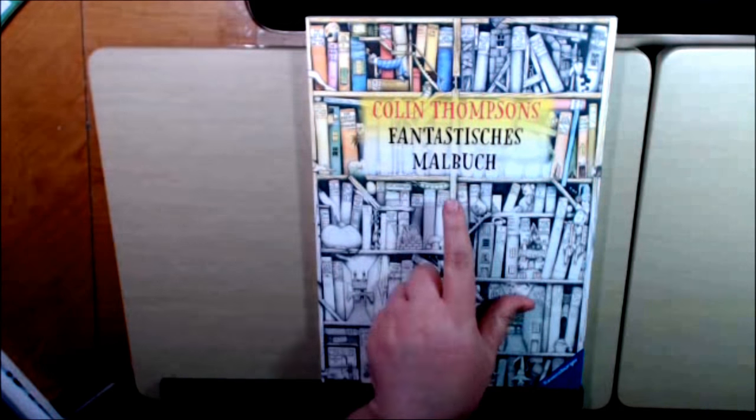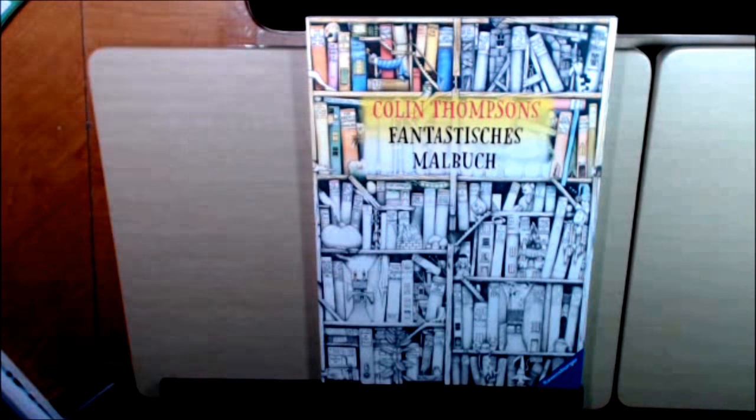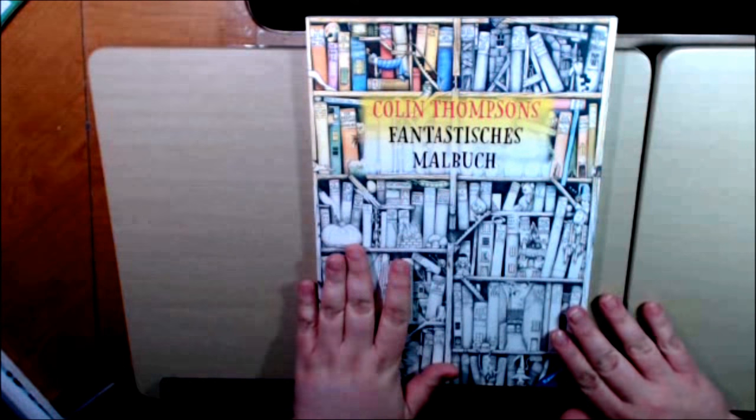Hey everybody, I have a book that I have been excited to get for a long, long time. It's Colin Thompson's book. I do not know how to pronounce it — I'm sure it transfers into something in English, I don't know what it is, I apologize. But this book is amazing.